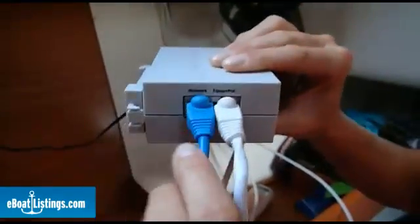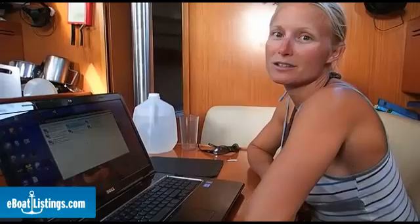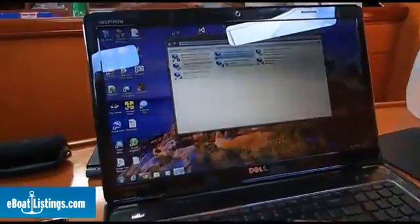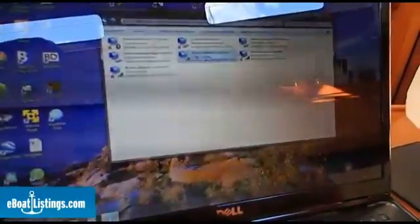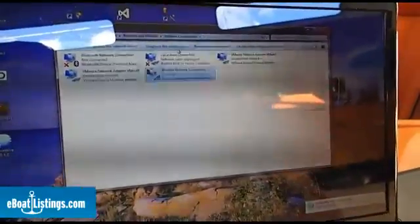The next step is the initial configuration of the bullet to work as a wireless router. So we're going to connect the cable that goes from the PoE into the wireless router directly from the PoE into your computer. With the bullet connected directly to our computer, we're going to change the IP settings on the computer so that the computer can talk to the bullet. We're going to first disable any wireless connections that we have — right click, disable. This is going to be within Network and Internet, and then Network Connections. We're using Windows 7.